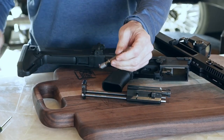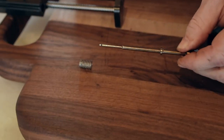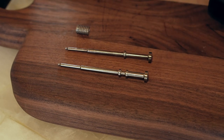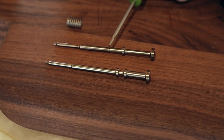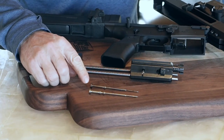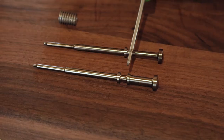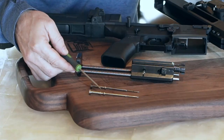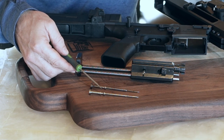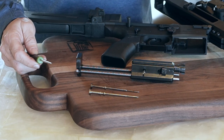Your firing pin will have a spring on it. Here is your 180 firing pin, and this is the new firing pin. The difference in the new firing pin is that it will have a forward shoulder and a rear safety shoulder.